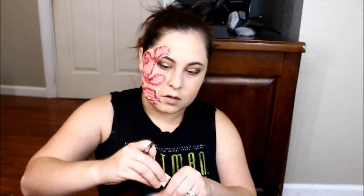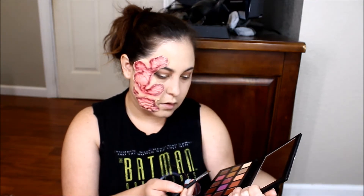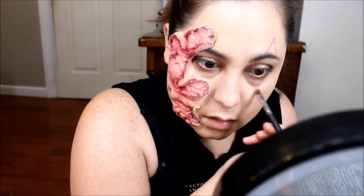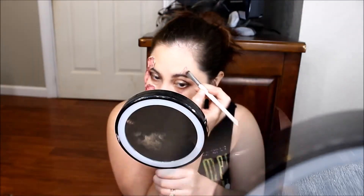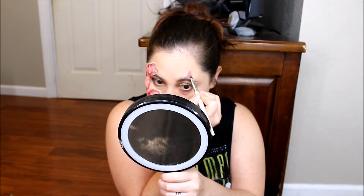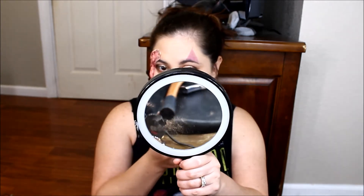Doing the lower lash lines now — going in and getting this shade, putting that on the lower lash line. Then we're going to go into the Urban Decay Naked palette and get Dark Horse and Creep, and put those down there as well. Adding some purple right here.